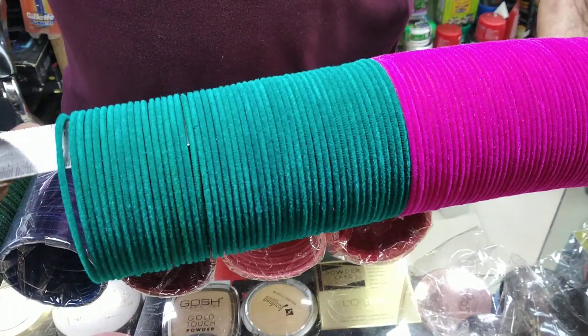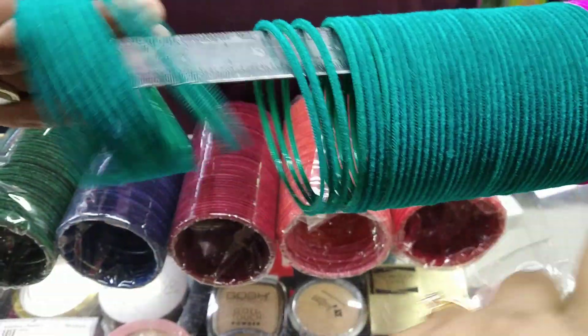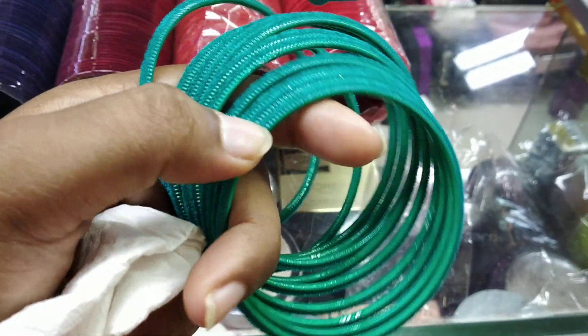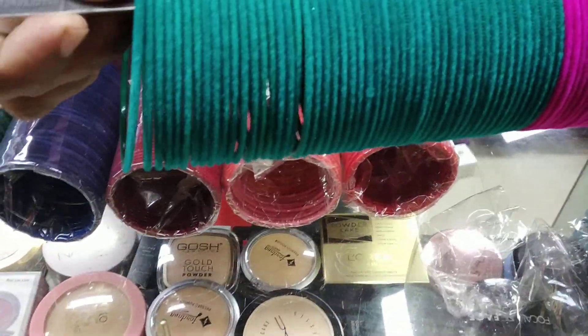This is the second one that has the golden color — it's not very good. This is the first one. This is the velvet, and this is the original side. I will show you the reference trick.